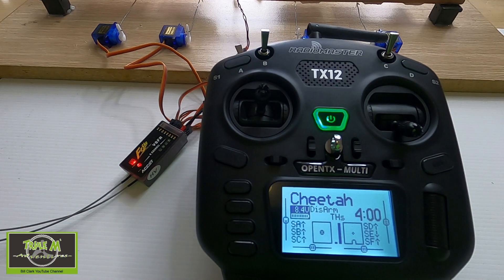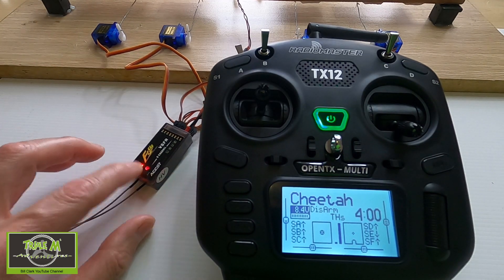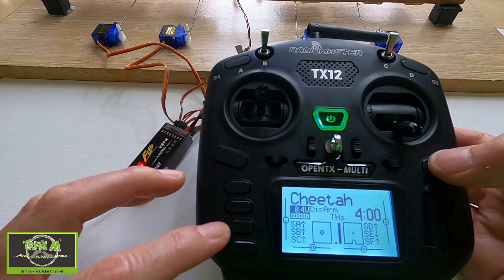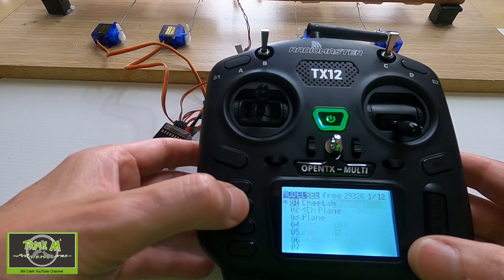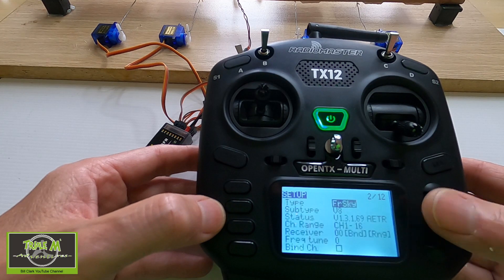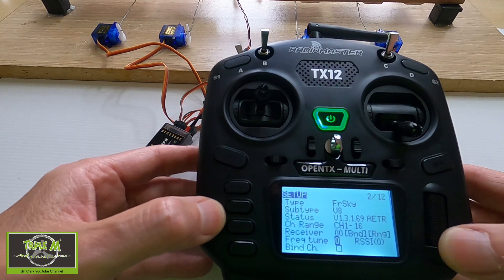Now let's do the radio frequency fine tuning on the TX12. You can see my receivers here and you can see the red LED light of the receiver. You wouldn't normally do this this close — you'd have the receiver a little bit away — but for demonstration purposes I've got it this close. We're then going to hit the model button once, then page across to the first screen and go up to where we bind the receiver. We're going to go to frequency tune there and click the button once.